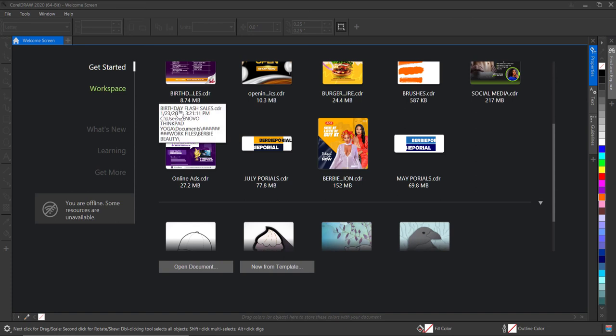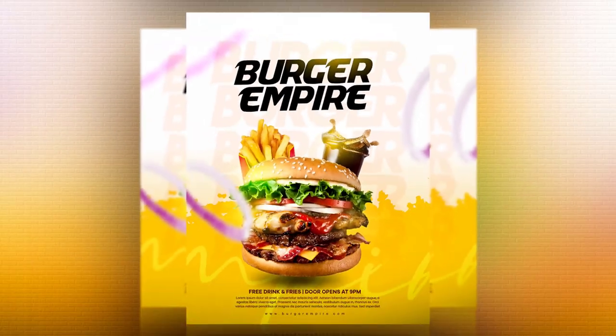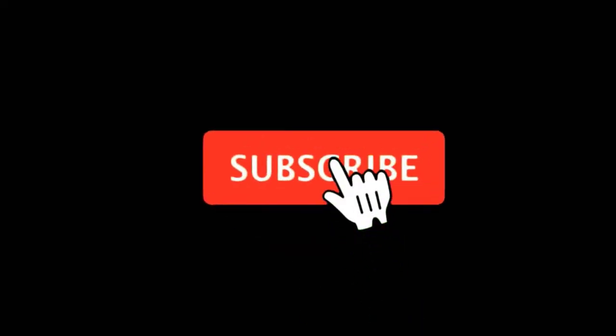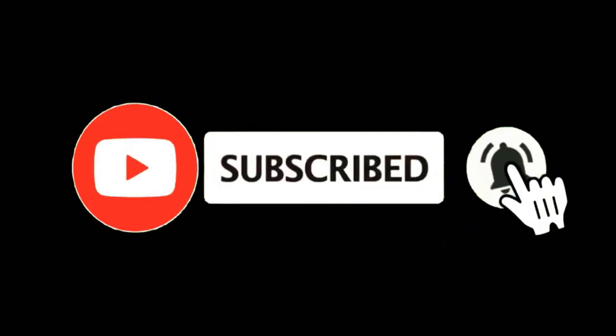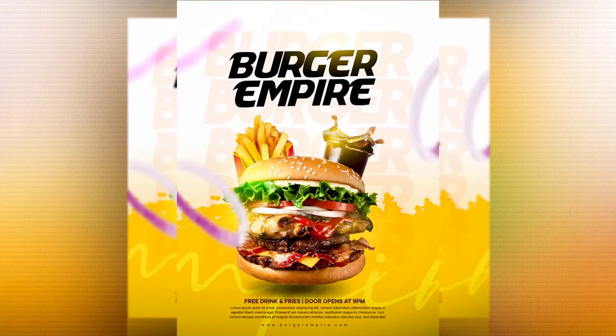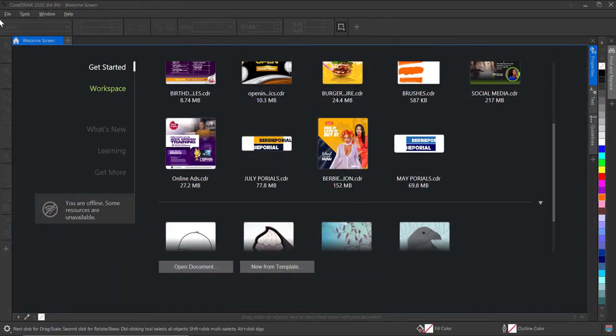Hello guys, welcome to my YouTube channel once again. In today's tutorial I'll be showing you how you can design this burger flyer for social media using CorelDraw. If you've not subscribed to my channel please kindly subscribe by hitting the subscribe button and don't forget to turn on post notifications so you won't miss any video.